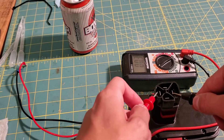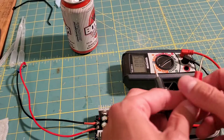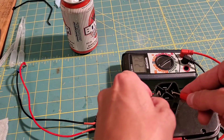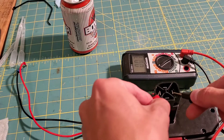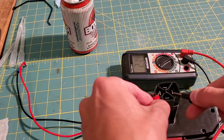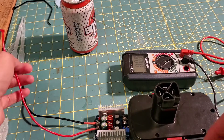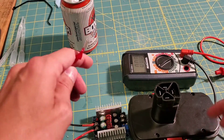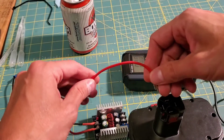This one is positive because it's showing a positive number on the meter. If we flip it around we get a negative number, so I'm going with this one being positive. You don't want to mess up the polarity with these little modules — I think that would be problematic.